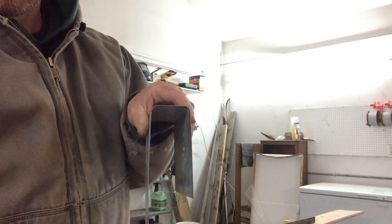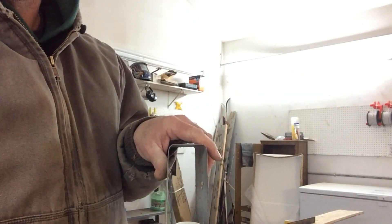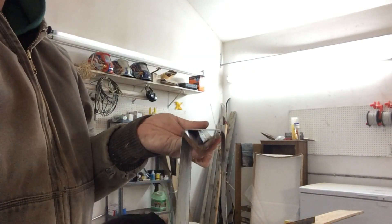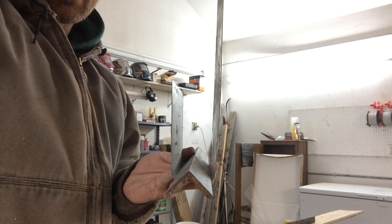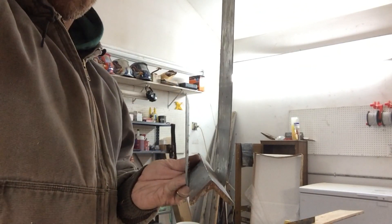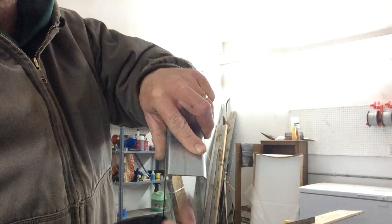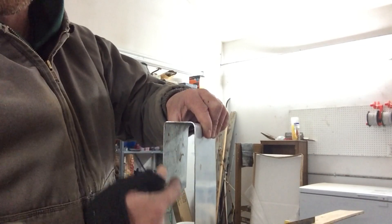Alright, so I did bend it and it came out pretty good. I don't have a brake, but I basically took a piece of angle iron that I had, clamped it to a board, and was able to just hand-bend the sheets. Since it doesn't have to be that precise, it worked out. On the top here, I'm going to cut right on the corners, then take that piece and bend it down — that'll hold it up off the lip of the tank with enough room for the wires to come up out of the tank.